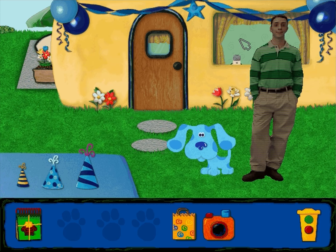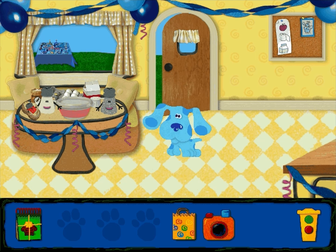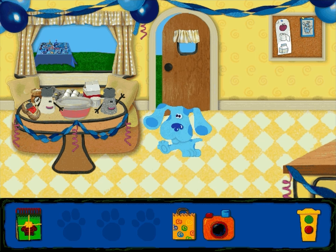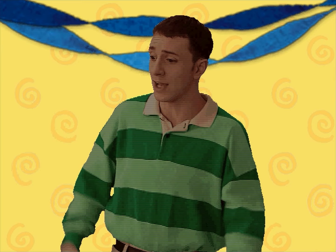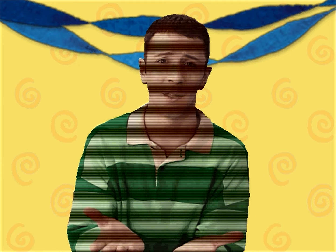Hello? Hello? Hello? Hello, Blue? Blue! Hello, hello! Wow, even the kitchen is decorated. I just love birthdays, don't you?